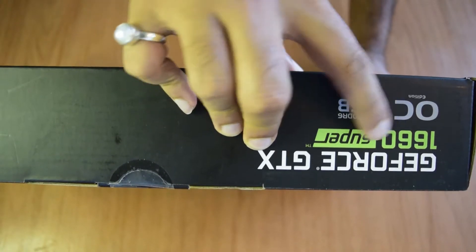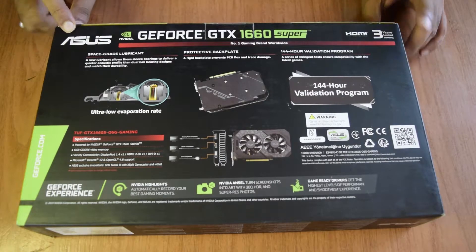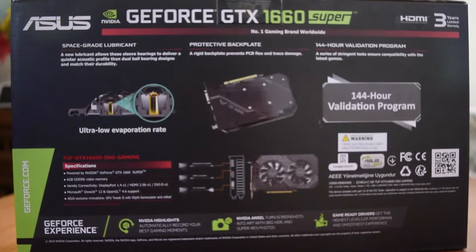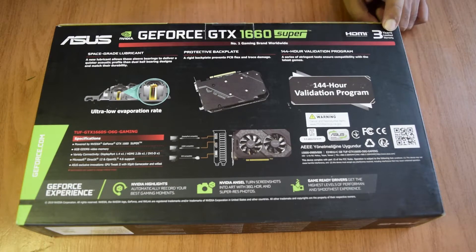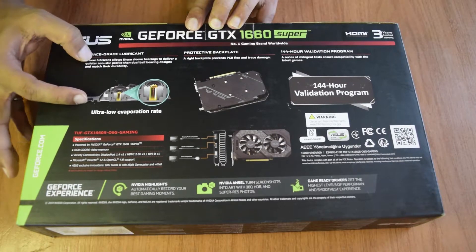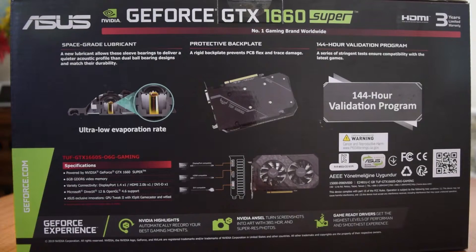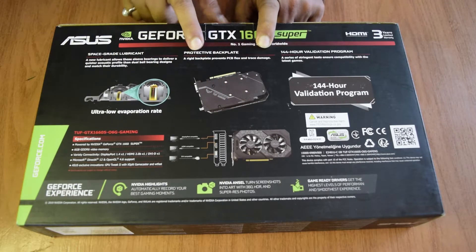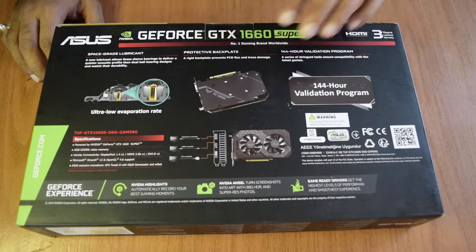The other side also shows the branding: 1660 Super Overclock Edition with 6 GB GDDR6 memory. On the back of the box it starts with the Asus branding - this is an Nvidia GeForce GTX 1660 Super, HDMI supported, with three years of limited warranty. The cooling fan uses aerospace-grade materials to deliver smooth, low-noise airflow. It is also rigidly constructed with a metal backplate to prevent bending.